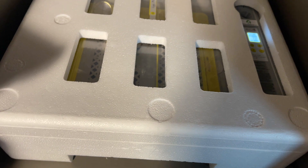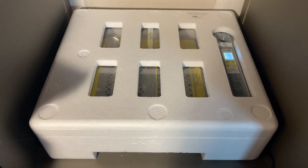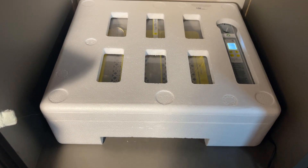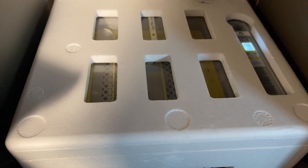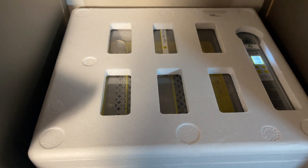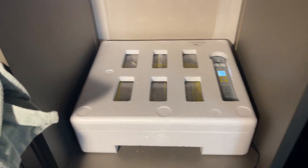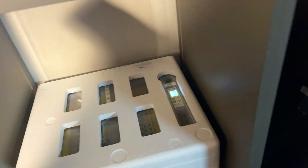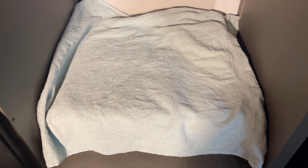I initially placed the incubator on my table, but found the temperature was rising too high every time I opened my door. So now I place it in an open closet, and I also put a towel over it like this. That helps to stabilize the temperature, and with this setup the temperature stays very stable.